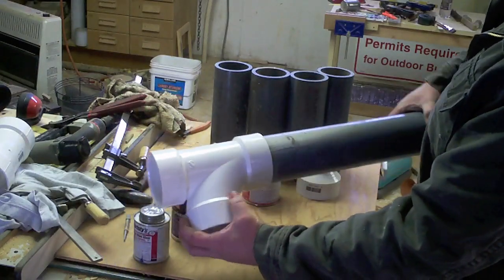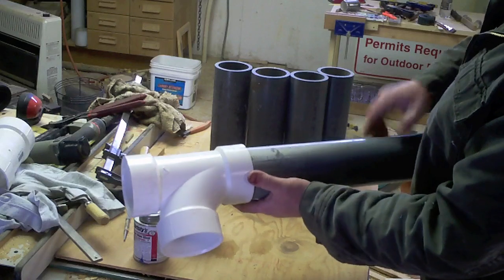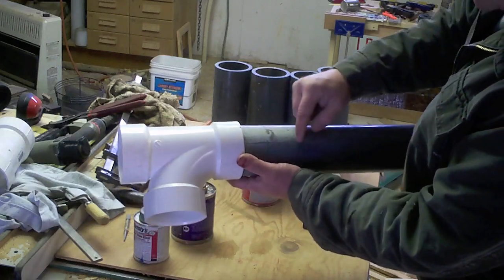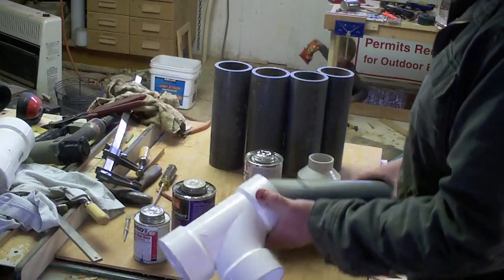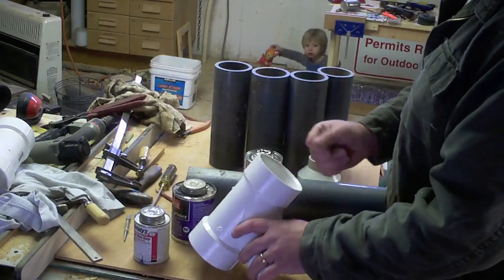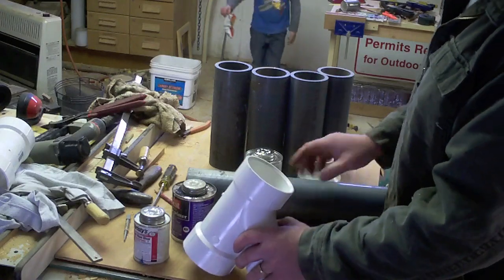You want to make sure that you're attaching them backwards of normal drain, so that as that dirt slides along the bottom, it gets caught in the sweeper and goes on out. I think it'll work both ways, but I know it'll work better this way.